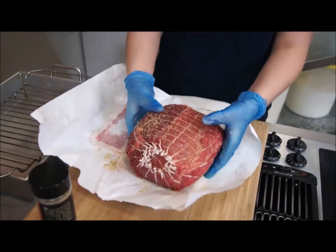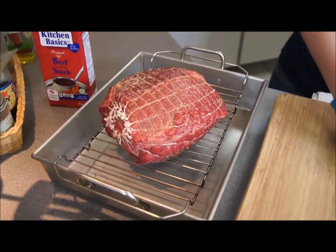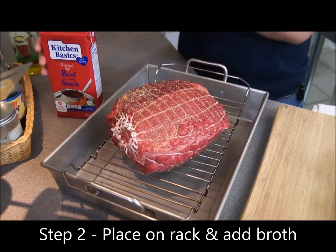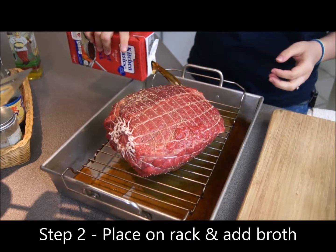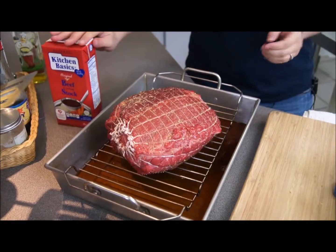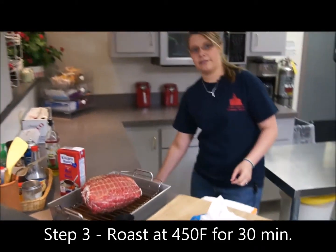Once you have it seasoned, I'm going to place it on a roasting pan with a rack. I'm going to add about a couple cups of beef broth at the bottom, and then place our roast in a 450 degree oven for a half an hour.